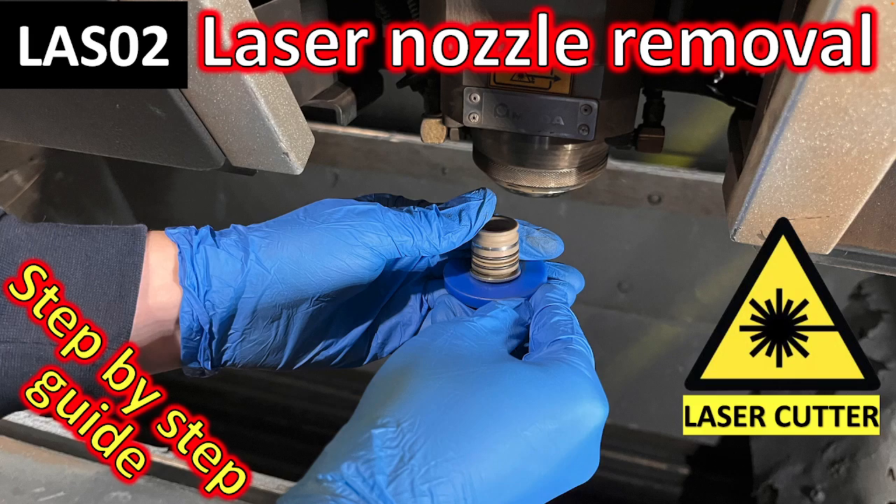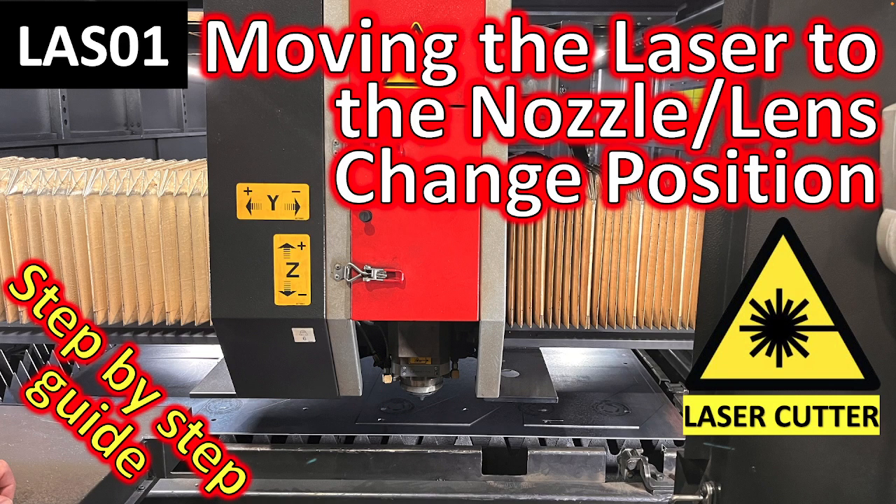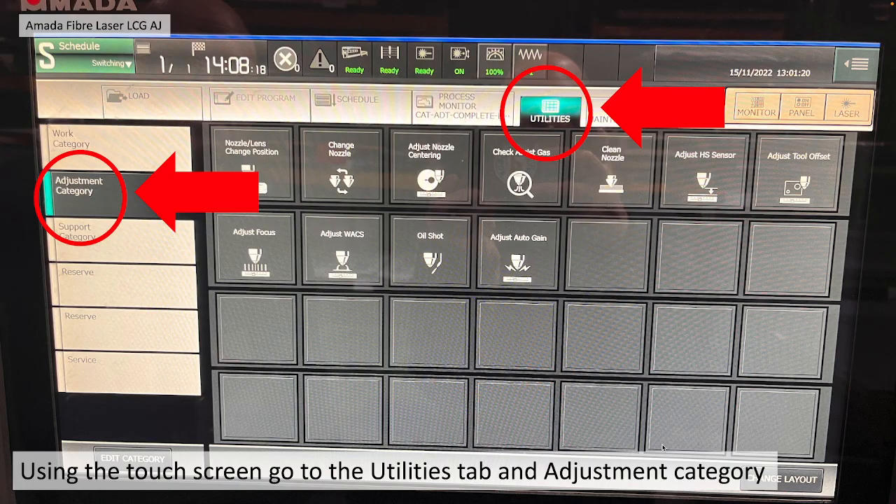Laser nozzle removal step-by-step guide. The fiber laser has a nozzle located right at the bottom of the head. In order to change it, you first need to move the laser to the nozzle stroke lens position. I've already covered that in a separate video — please take a look at that. Once it's in the change position,